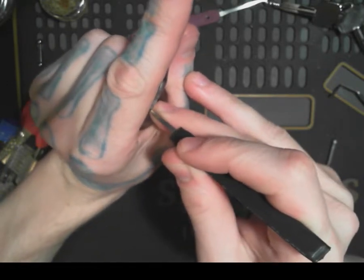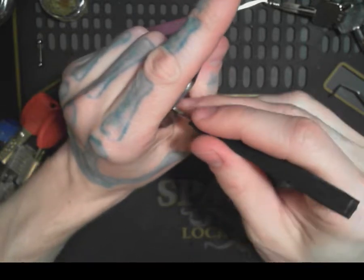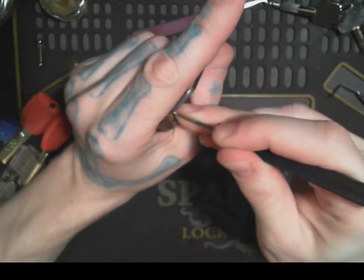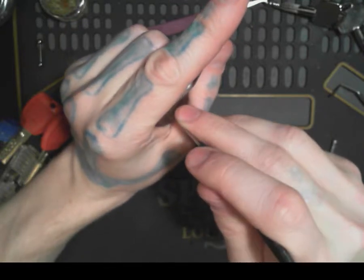I'm just going around each side, feeling for a binding pin and pushing it in. There we go — it's turning.